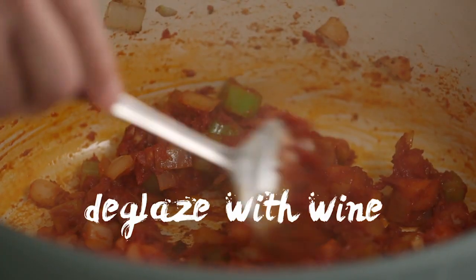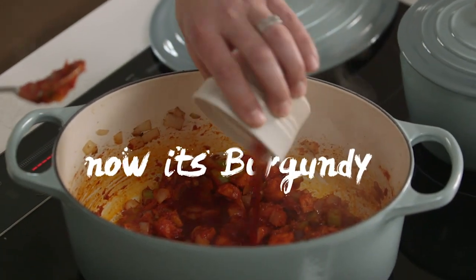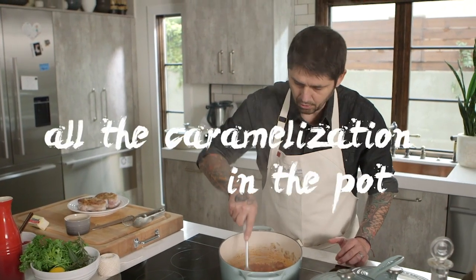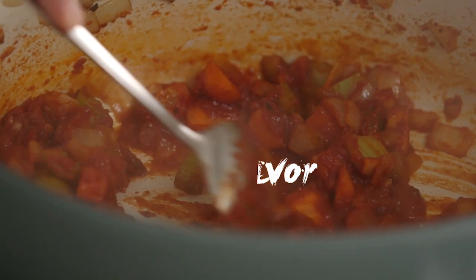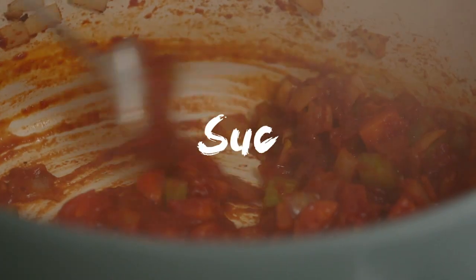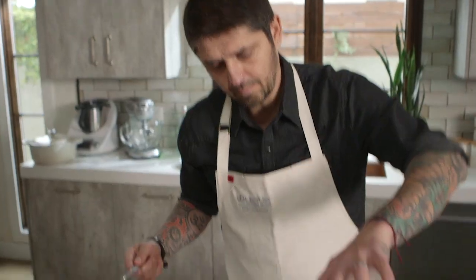Now we're going to deglaze with wine — it's Italian, so I would recommend maybe a Chianti. Now I'm using a Burgundy. Make sure to get all the caramelization from the pot — get all the flavor. In French we call that the 'suc' — S-U-C. And now we're going to deglaze with beef stock.